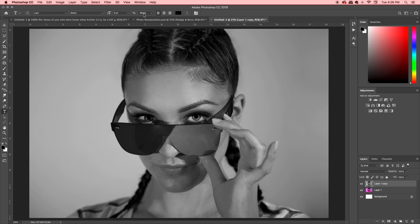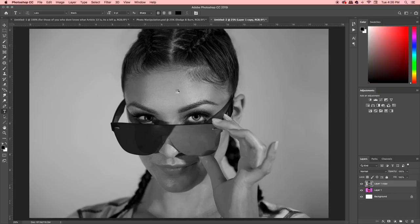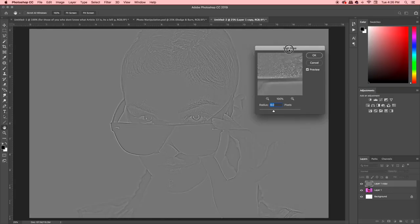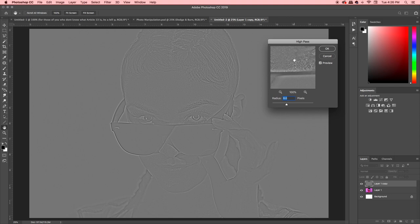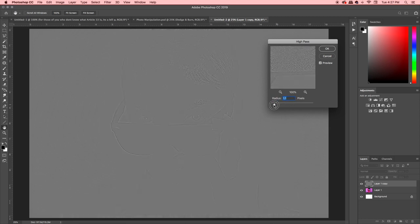Once you've desaturated it, go up to the Filter menu at the top, and under Other, go to High Pass — that's what we're talking about. You'll notice it makes like a trace outline of your photo, and here's where you play around with the settings. I usually have mine set around eight or nine. You want to get to a point where it has like the outline of your photo but not too far. Push it too far and your whole photo starts to glow — we don't want that. Don't do it enough and it just looks like a gray screen. In the seven to nine range is the way to go. Hit OK.